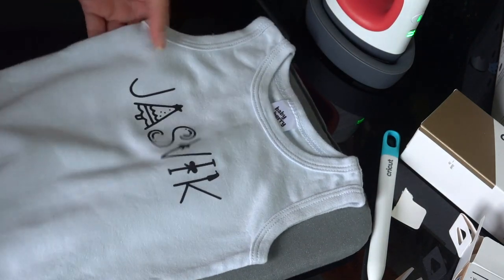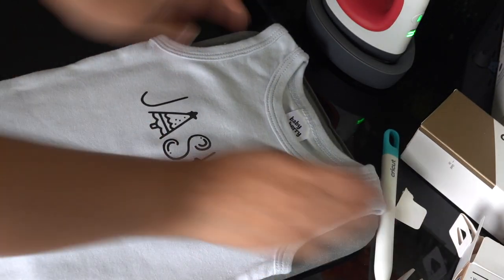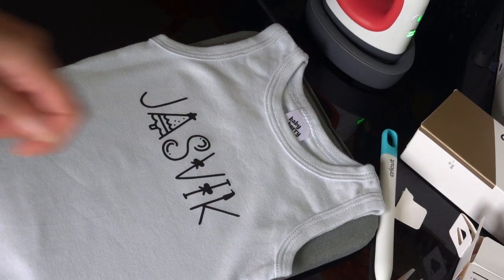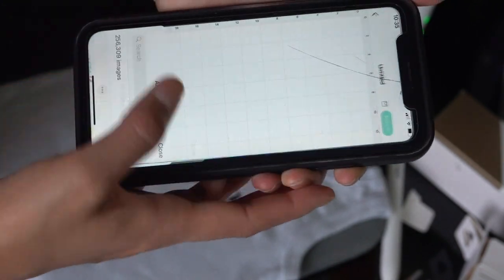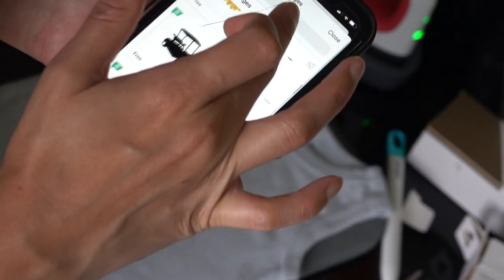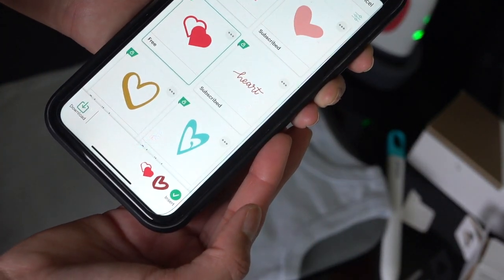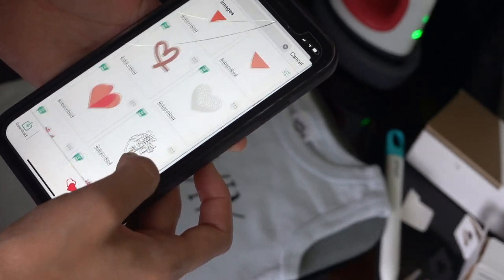Oh my god, I'm so happy with how it turned out — it looks really, really good! I decided to take it one step further and add a heart design as well. I'm going back into the Design Space app to find a heart design to use on the bodysuit.